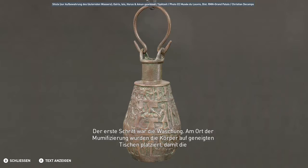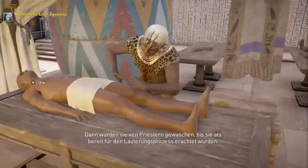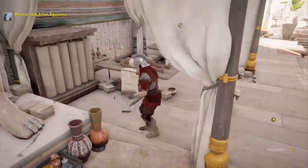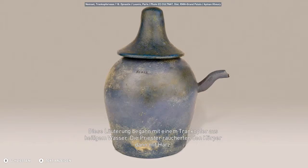Der erste Schritt war die Waschung. Am Ort der Mumifizierung wurden die Körper auf geneigten Tischen platziert, damit die Körperflüssigkeiten ablaufen konnten. Dann wurden sie von Priestern gewaschen, bis sie als bereit für den Läuterungsprozess erachtet wurden. Diese Läuterung begann mit einem Trankopfer aus heiligem Wasser. Die Priester räucherten den Körper dann mit Harz.